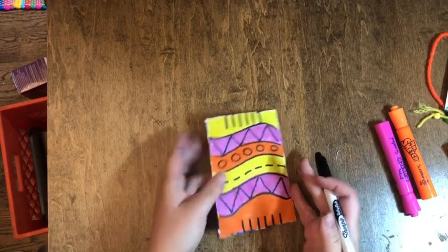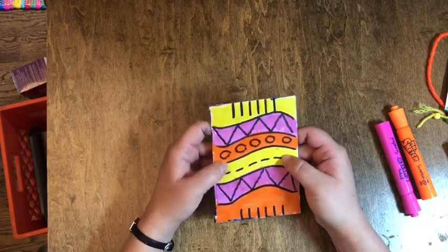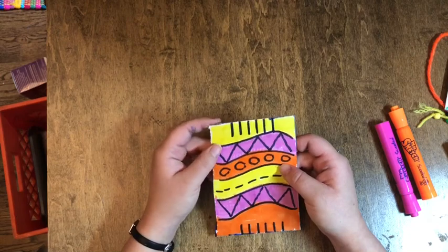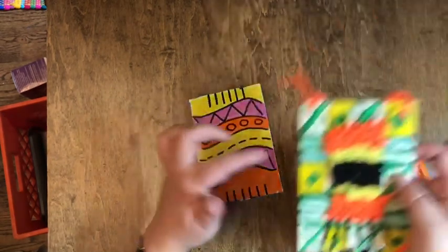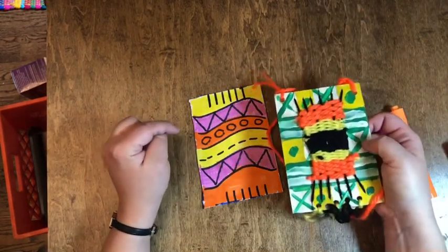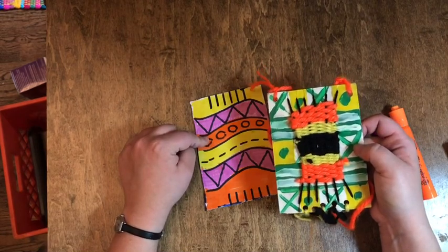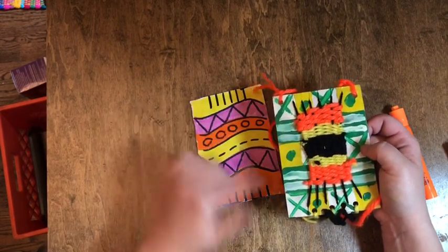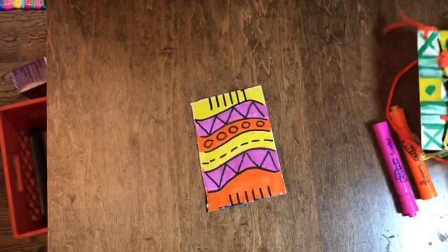What we have just created here is our loom. When you are weaving, the loom is the tool that you use to hold your vertical strings. These are our vertical strings, which are called the warp. So what we're going to do now is warp the loom — that means we are going to hook in our first layer of yarn into those notches.